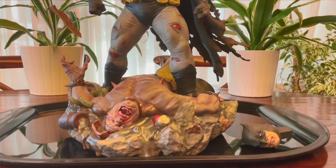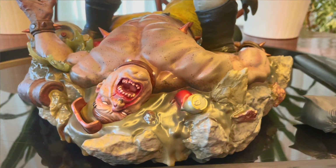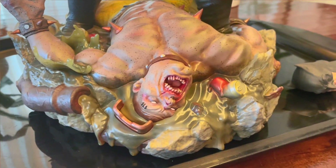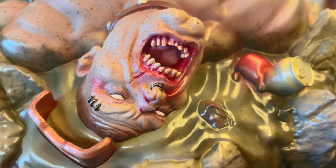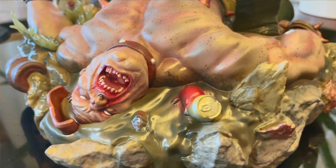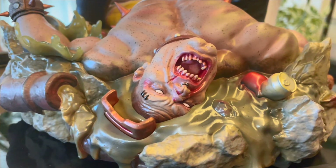The price point on this is $680, which is quite a bit for a 1/6 scale, especially compared to other companies. But is it worth it? You do get two characters — you get the mutant, who is literally getting the snot kicked out of him, and of course Batman. Now this is not my favorite storyline, but Batman chooses this mud pit for an advantage.